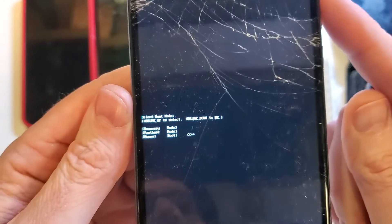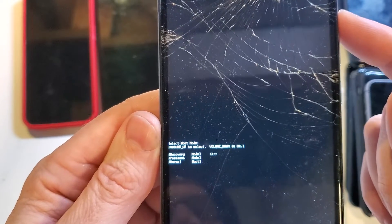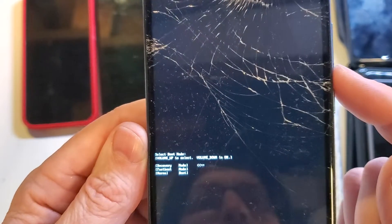Follow the instructions because it says use volume up to select. Don't use volume down yet — we need recovery mode. And now we're going to push volume down for OK, not power, but volume down.